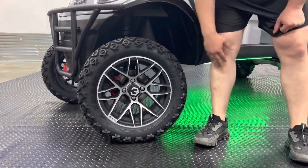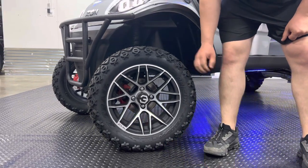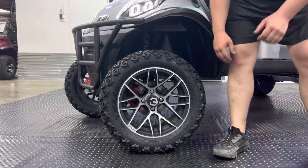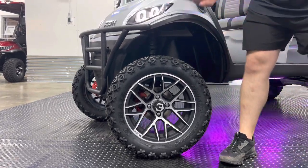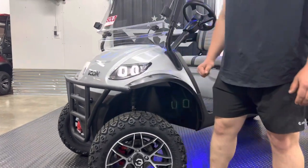First things first, new kicks baby — 14-inch mods wheels on 23-inch X-Trail tires. This rounds out to look nicely. It's a matte finish and goes along well with the matte parts on this vehicle.